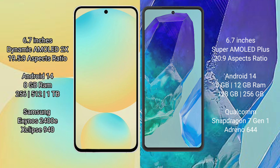Both the Samsung Galaxy S24 FE and the Samsung Galaxy M55 run on the Android 14 operating system.